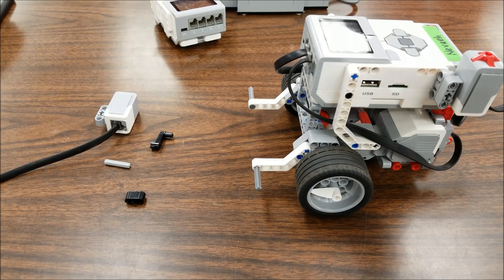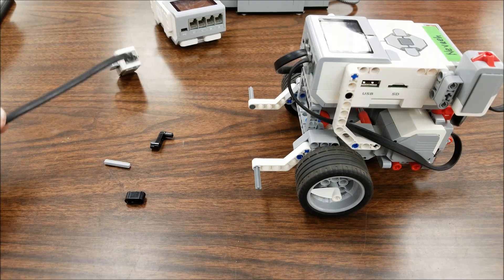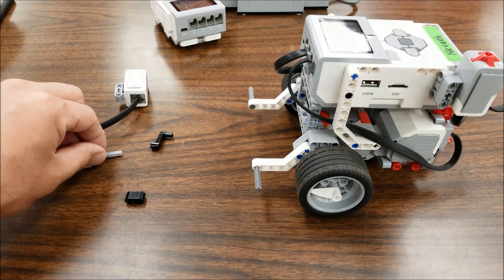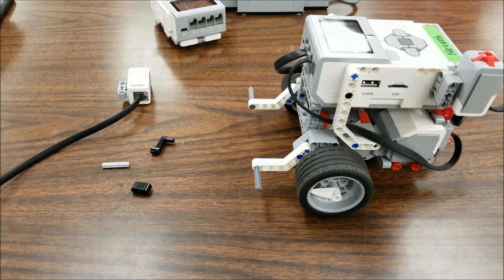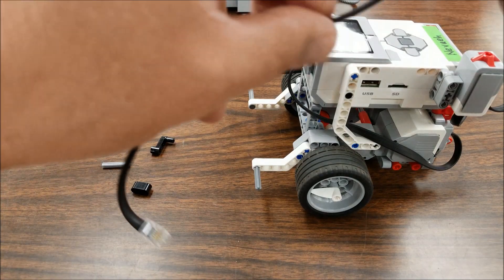Okay guys, here we go. I have my educator bot here, which needs to have these two white attachments in the front or this doesn't work. I have my color sensor here with my 10-inch cable, a three axle, and these two black pieces here. So this is quick and easy.